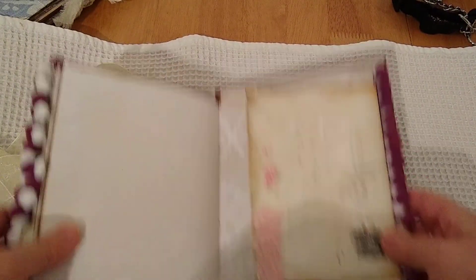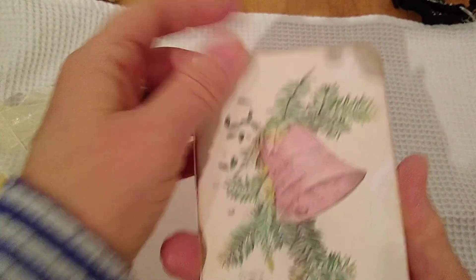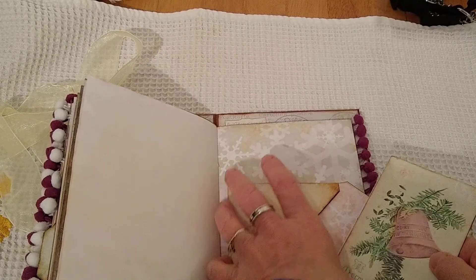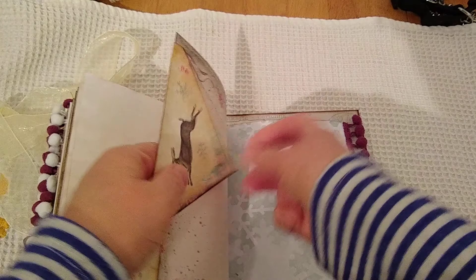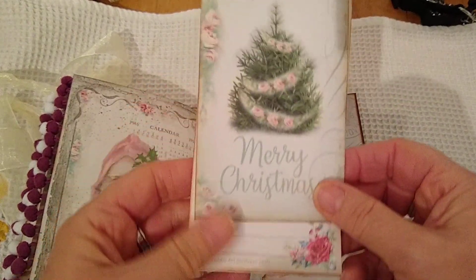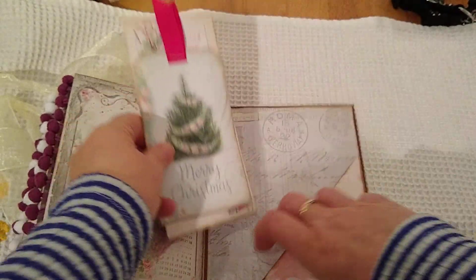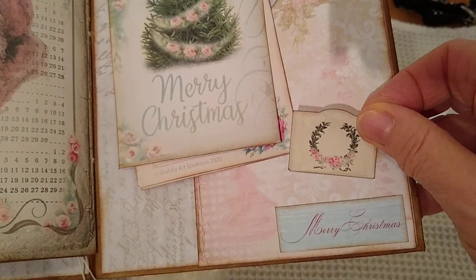Another envelope with another little booklet inside — this one's in pink. There's a little signature tied into it. And another little corner tuck spot. Some little shopping lists — that's from the Shabby Art Boutique and My Ports Prince. I'll stick them in later. And another little bit tucked in there — and that's it! I hope you enjoyed this video. Thank you for watching, bye!